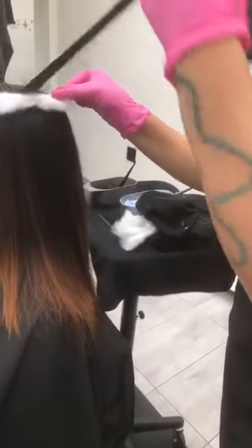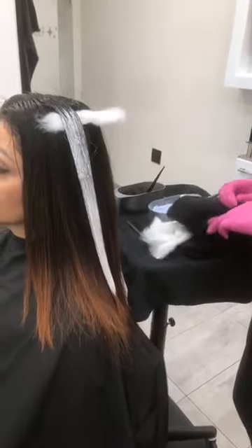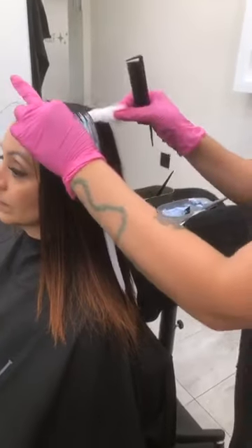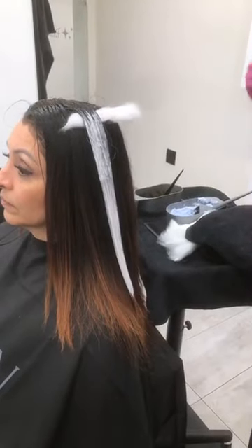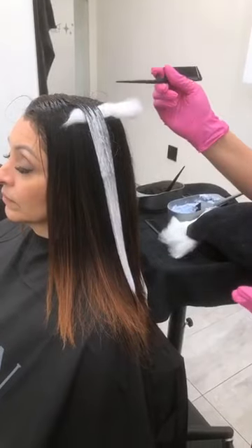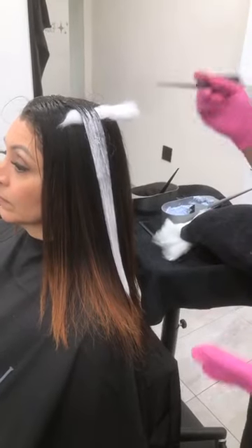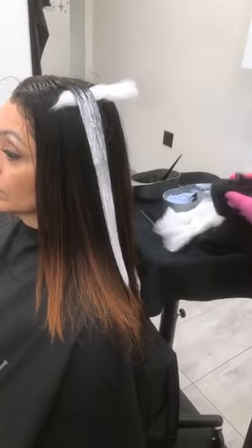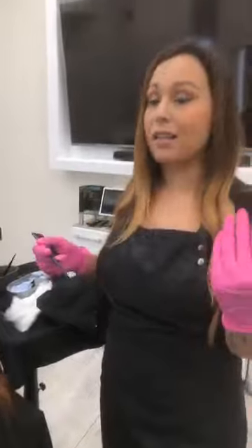I'm going to take my cotton — this helps me keep my section really clean. Someone asked: what happens when the lightener touches the root color? Is that what the cotton is for? Yes — the cotton keeps the lightener from really touching that root color. People sometimes wonder about the warmth between zone one and zone two. If that does happen, you can control that warmth by doing a color melt using Shades EQ. Use both in your arsenal. You do the color melt after the client has already processed and lightened — you rinse them out and then apply your color melt.